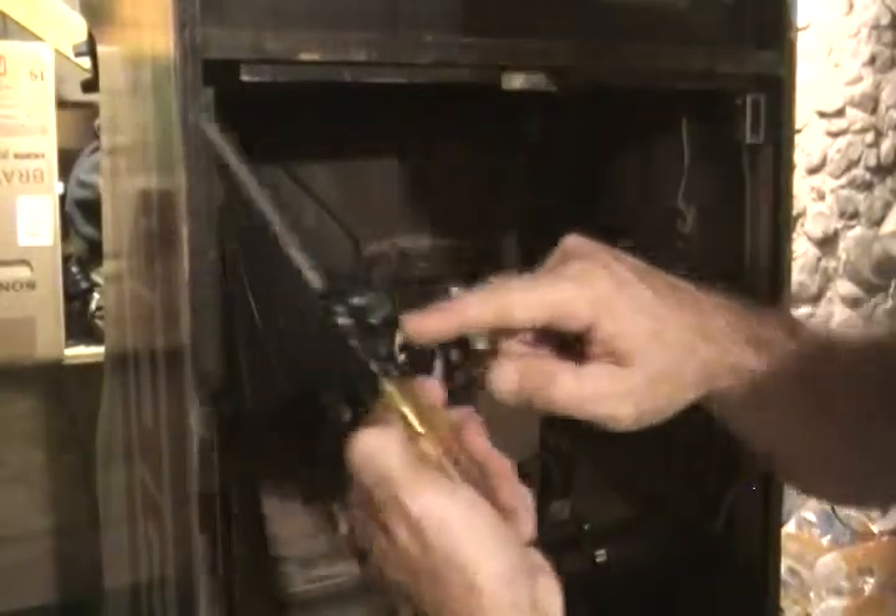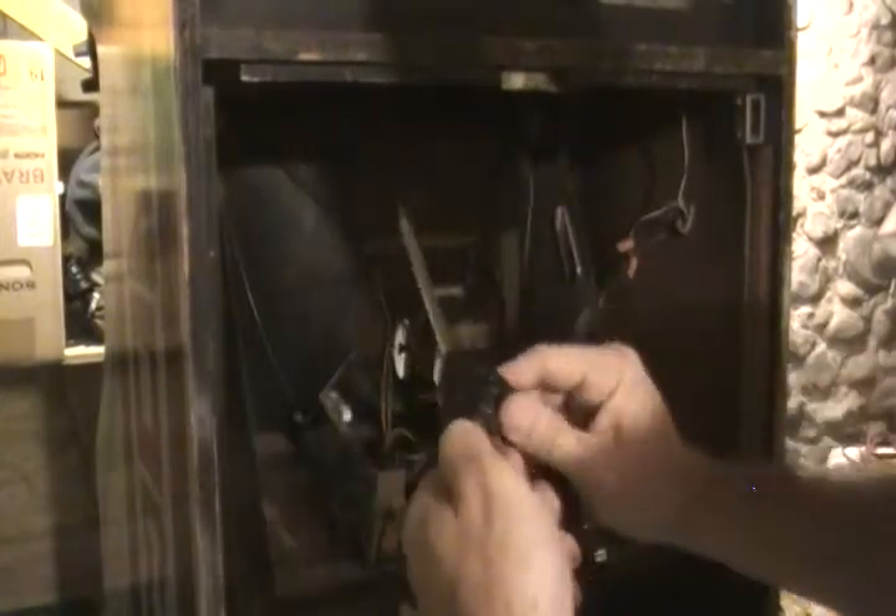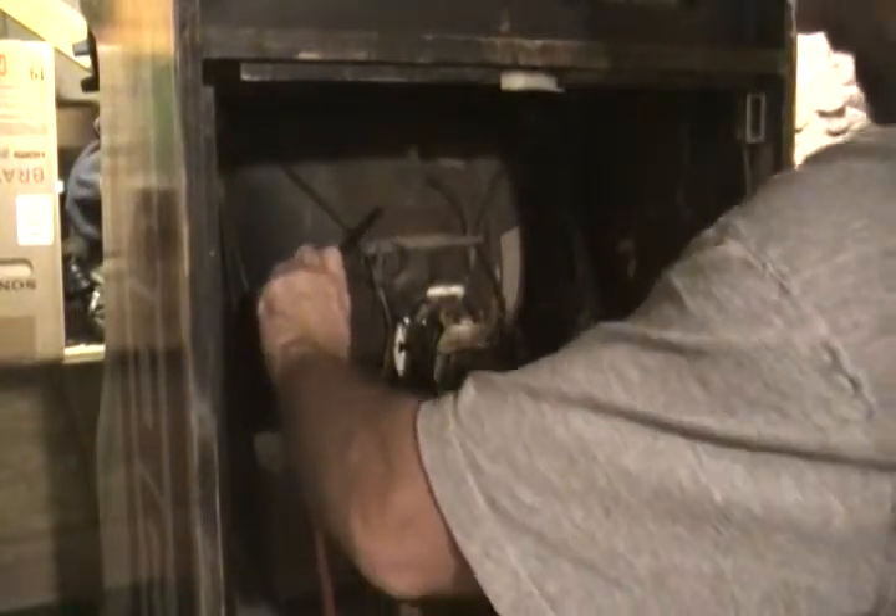I just covered the alligator clip a little bit more so that if it touches part of the chassis or anything else it won't cause any shorts or close a different circuit. So here I go once again.